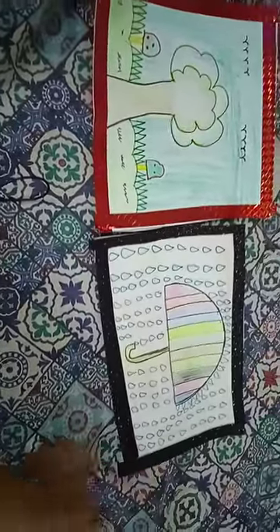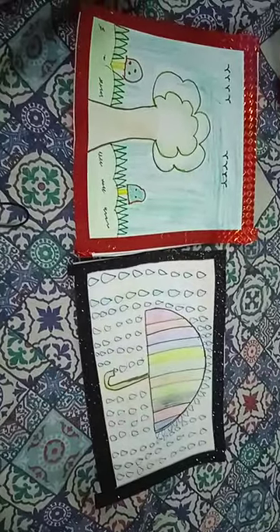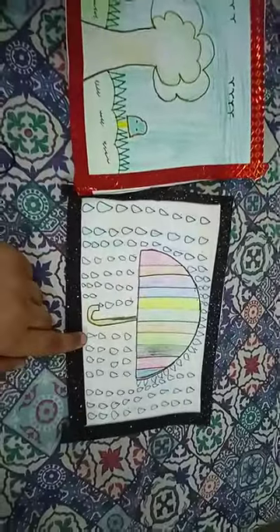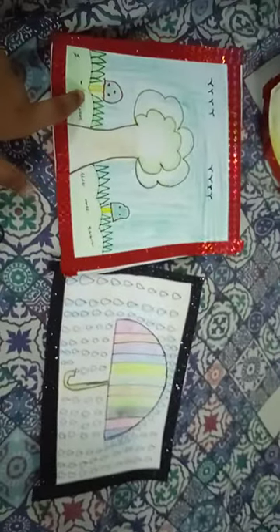So friends, I haven't made a video before, so I am going to share a video with you. I have made some paintings and I am very shocked. I have made this umbrella painting, this tree, and mushrooms.